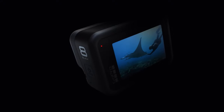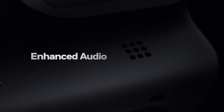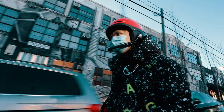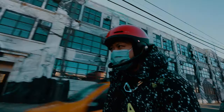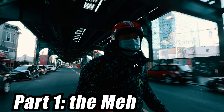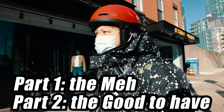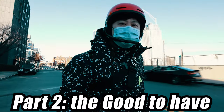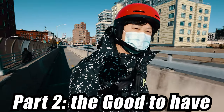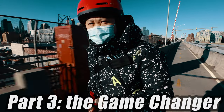When GoPro released the Hero 8 last year, I didn't really have much interest in it. So what is so different about the Hero 9? I'm going to split the video into three parts: I'll start by talking about features that I think are meh, that didn't factor into the buy decision for me. Then I'll talk about those I'd call good to have — features I didn't mind having but that didn't convince me. And finally, what actually broke the tie and the reason why I ended up spending the money.